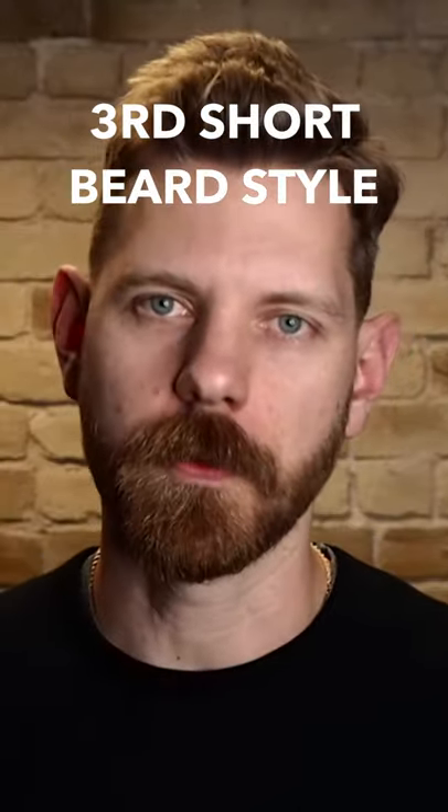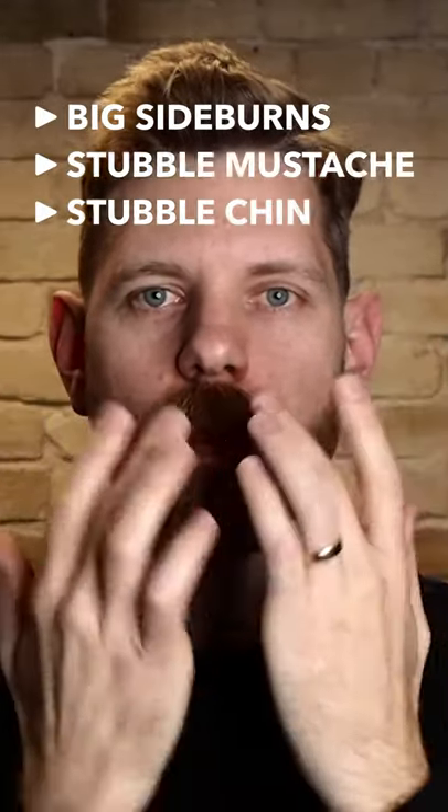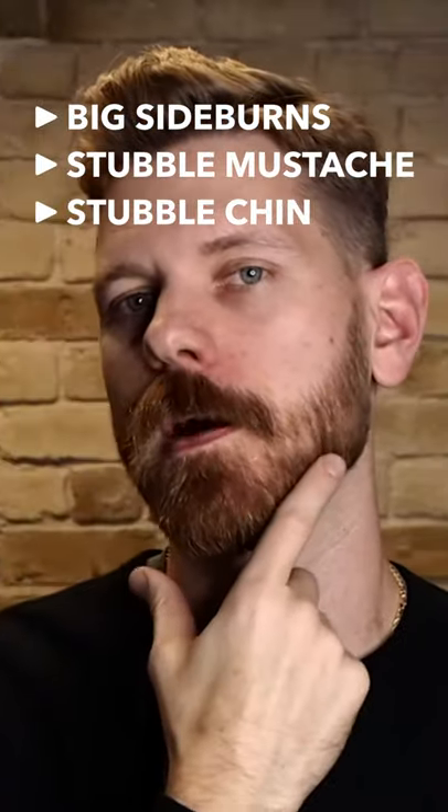The third iteration for a short beard is going to be scruff burns. You'll have bigger sideburns, but your mustache and your chin are going to be more of a stubble length.